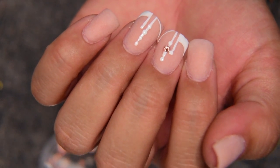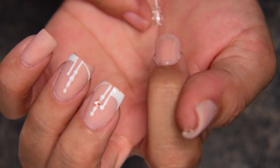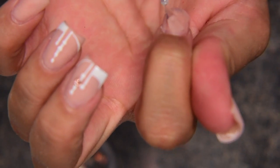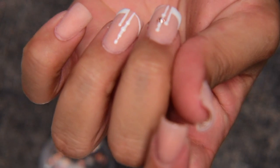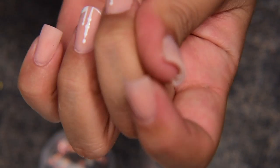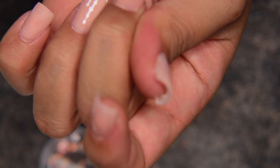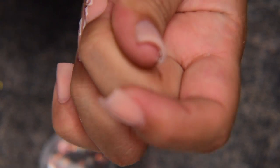Here you can see how the design is coming out — I think it looks so beautiful. Now I'm going to be adding a top coat on each nail. Where the Swarovski crystal is, I'm just going to go around the crystal, not on top, because I want it to stay nice and shiny. I'll make sure I get nice and close to it so it does not fall off or come out.